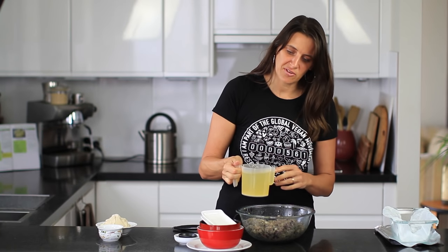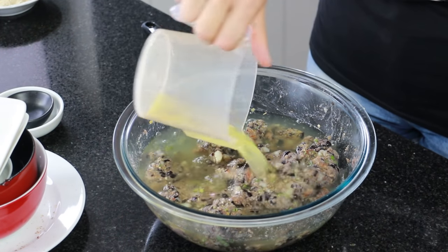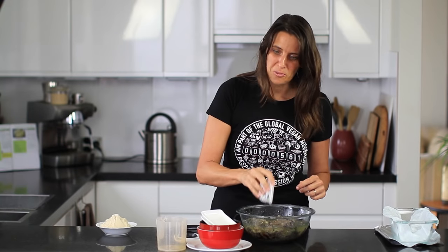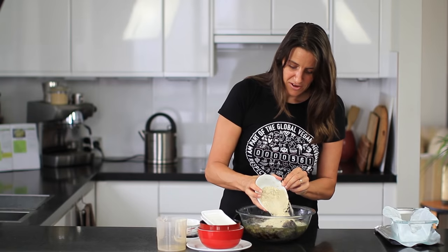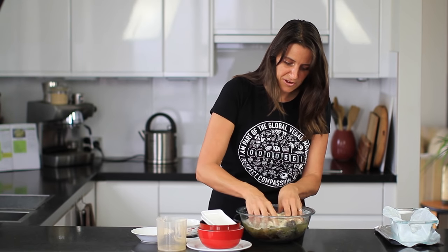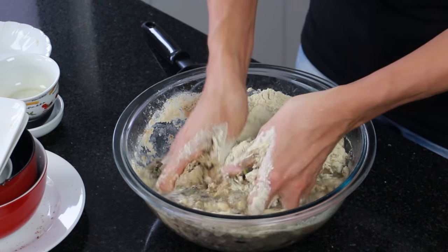Next I'm adding two cups of vegetable stock — this is salted, so if using plain stock you may want to add half to one teaspoon of coarse Celtic sea salt. Also going in is one tablespoon of tamari (or soy sauce or Bragg's) and one cup of gluten flour. Gluten flour gives a nice meaty texture — it's very high in protein and reacts differently when mixed with water, making it stretchy with a meat-like consistency. Just use your hands to work the mixture through.